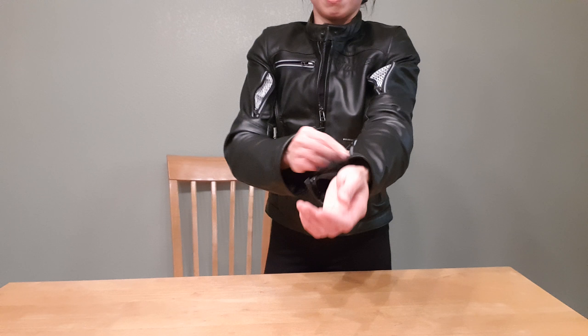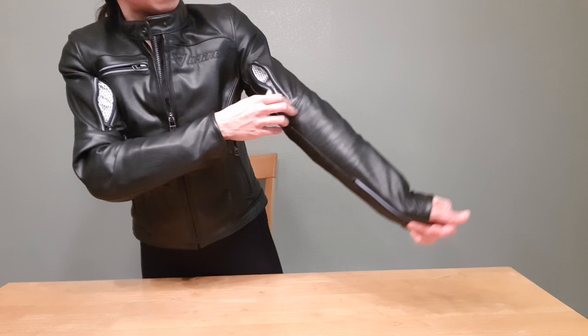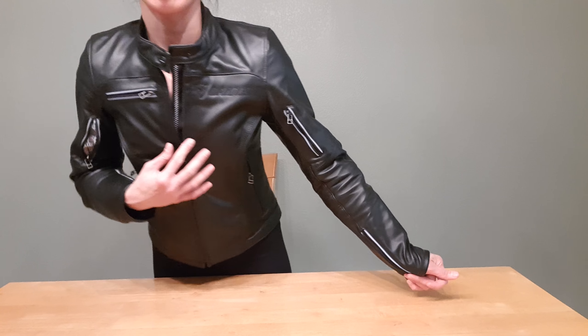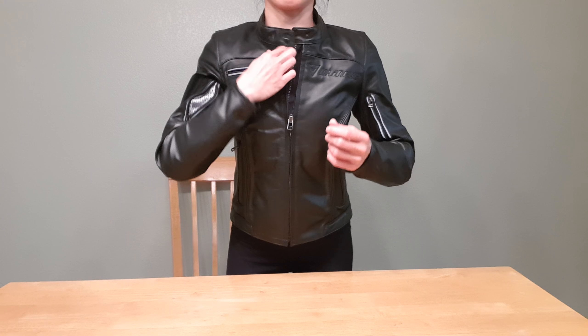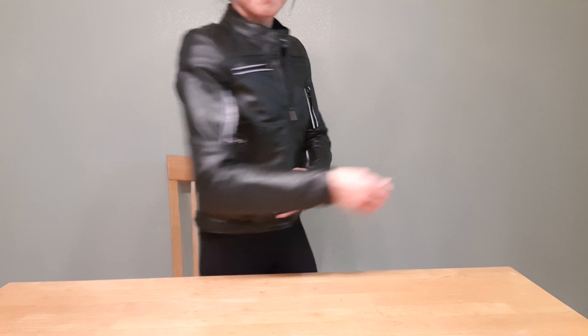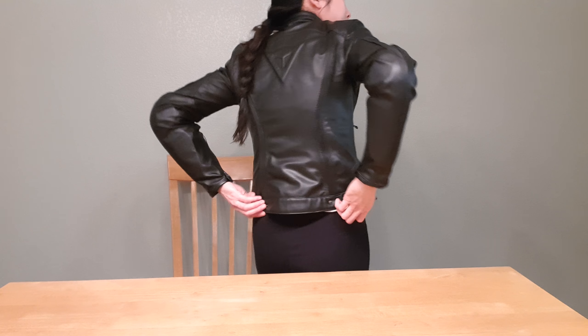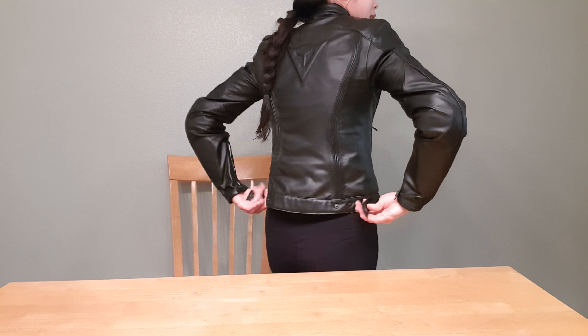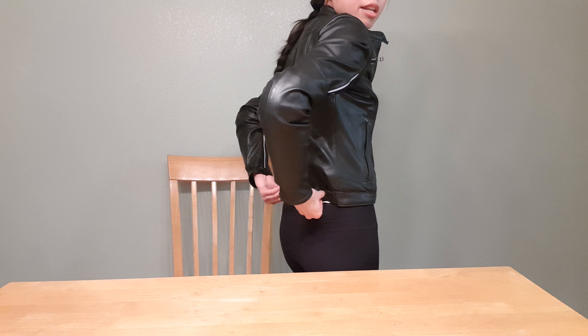I like how the brand logo is very subtle — you can barely tell that it's Dainese. It just looks like a nice leather jacket. So that's how it fits on the side. There are tabs here that you can use to make it tighter, but I just leave it as is.